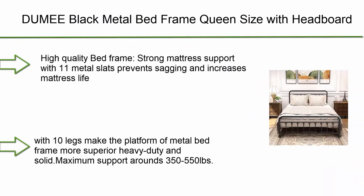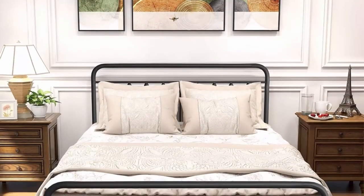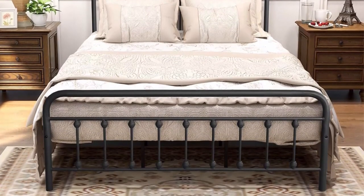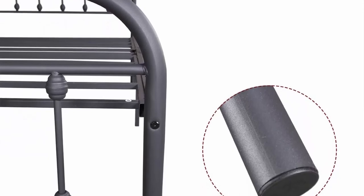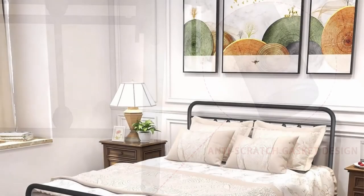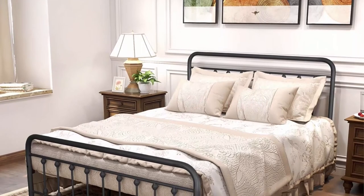Number 2: Dumee black metal bed frame, queen size, with headboard and footboard, metal platform slat support, textured black. High quality — strong mattress support with 11 metal slats prevents sagging and increases mattress life. Improved middle-row support system with 10 legs makes the platform more superior, heavy-duty, and solid.